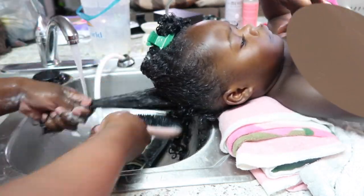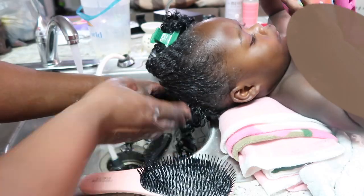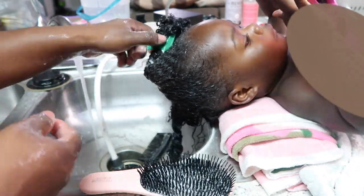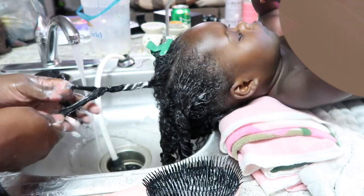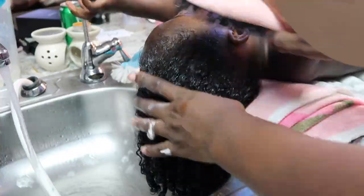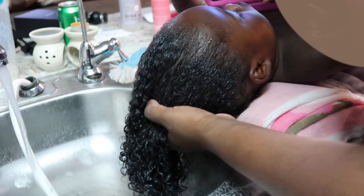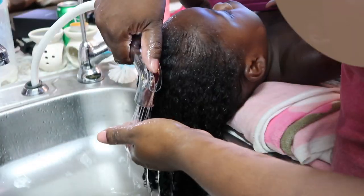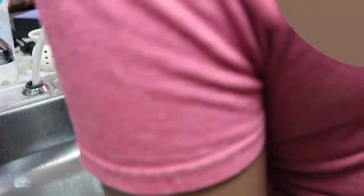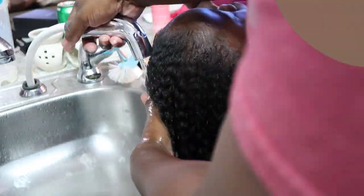Now this cream brush I am using — I feel like it's another must-have when it comes to washing your kids' hair. These things are not created equal; it's like a Denman brush, I believe they call it. I ended up losing mine one time and went back to TJ Maxx to buy another one thinking it was the same, and it wasn't. I would suggest buying two or three of them and testing them out — they're about $3.99 a piece. Look for a short stem, sturdy brush that's not going to pull against your kids' hair. I feel like this brush is great for working conditioner into the hair.